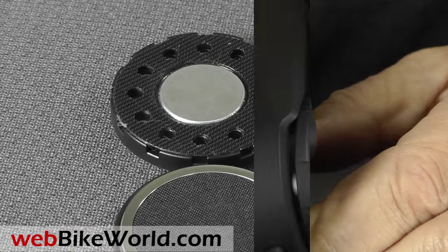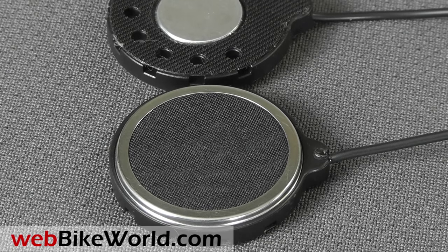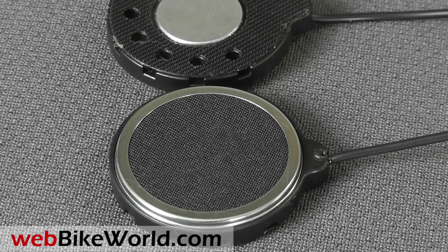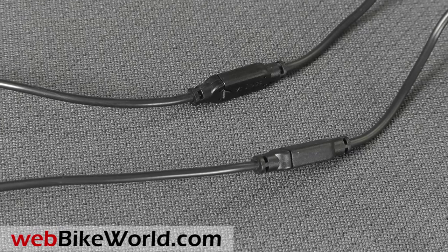The speakers are SENA's current best type. They're a bit thick at nearly 7mm, but they have excellent sound quality and volume, with SENA's HD audio and advanced noise control. The speakers attach with very tiny connectors.